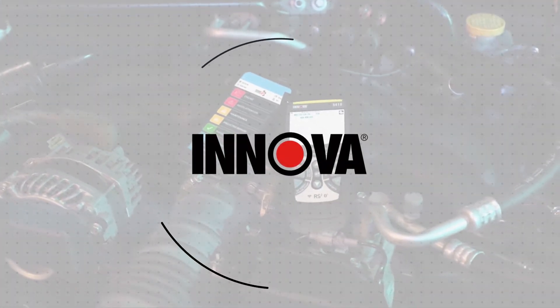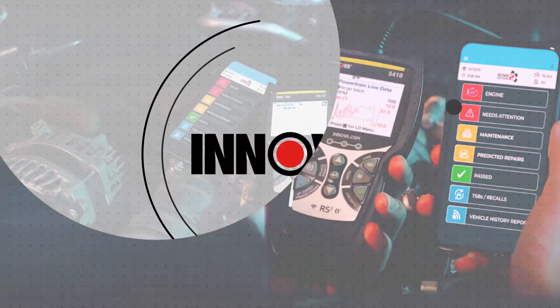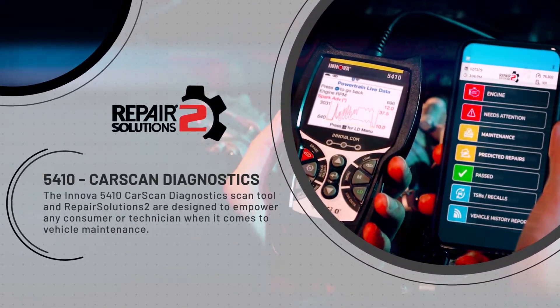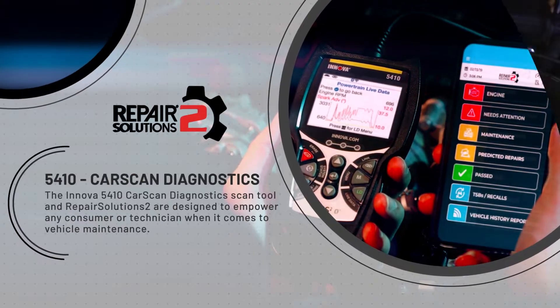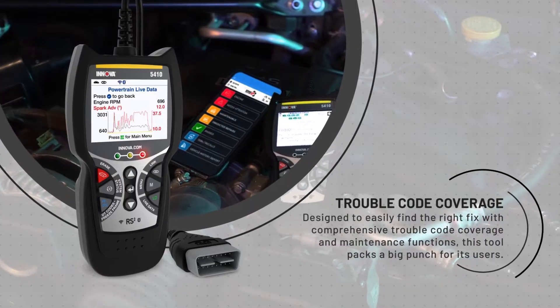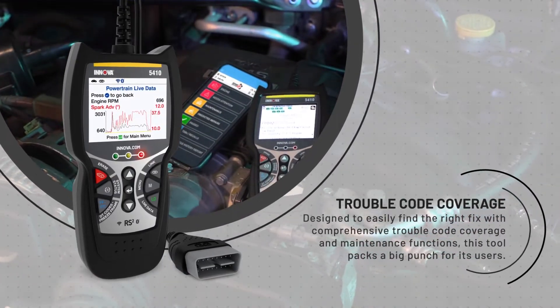The ANOVA 5410 Car Scan Diagnostics and Repair Solutions 2 are designed to empower any consumer or technician when it comes to vehicle maintenance. Designed to easily find the right fix with comprehensive trouble code coverage and maintenance functions, this tool packs a big punch for its users.